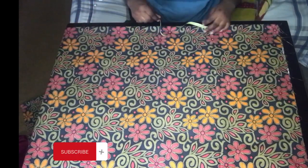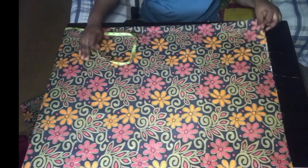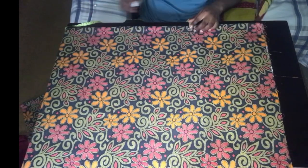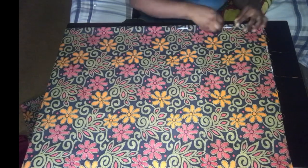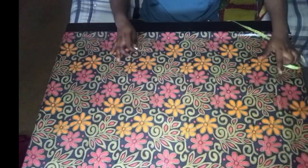I started by folding the material into four places, then marked out the length of the dress. I used 63 inches for the length because I wanted it to be full. I marked out half inches on the center front of the dress to make the front slit.